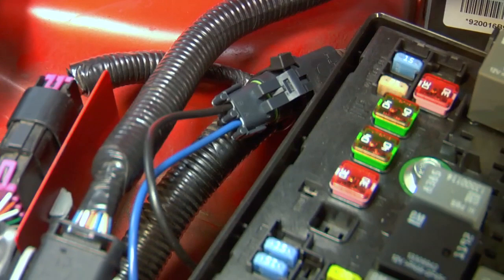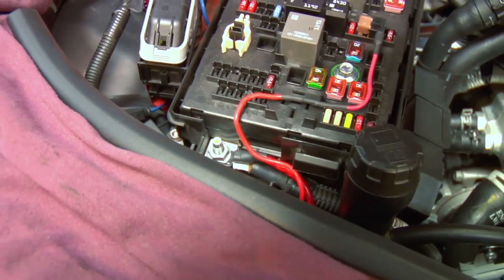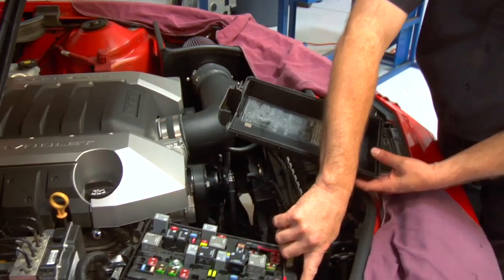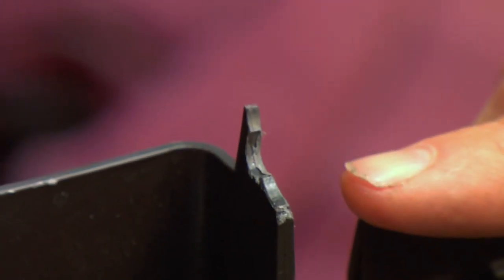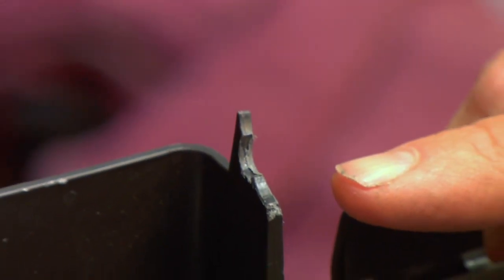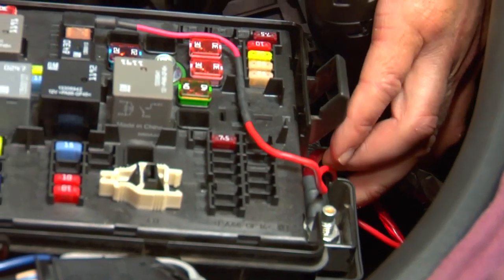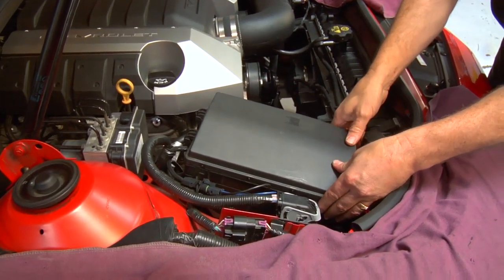The lid to the fuse box has been slightly modified to provide room for that trigger wire — we put a little slot to allow clearance where the trigger wire exits the box so that you don't pinch that wire. The other modification is a little bit of plastic removal where the main power and the trigger wire exit down next to the big power lead to the fuse box. With those wires in place, your wiring is complete.